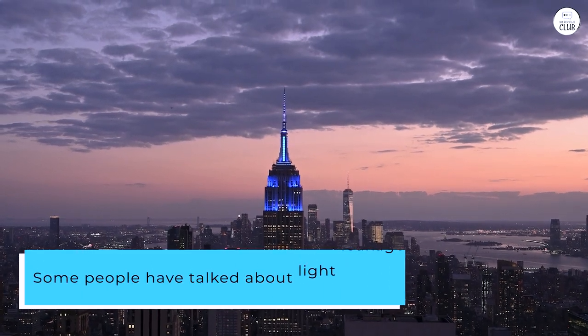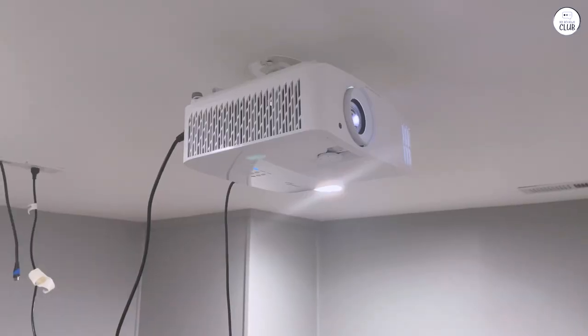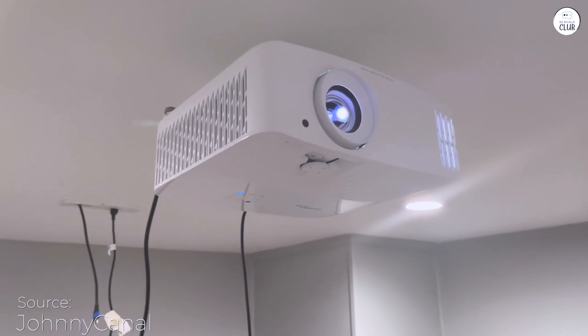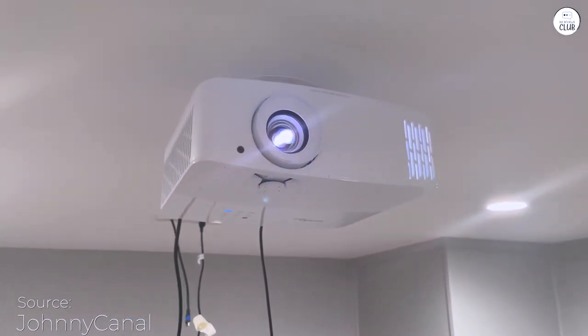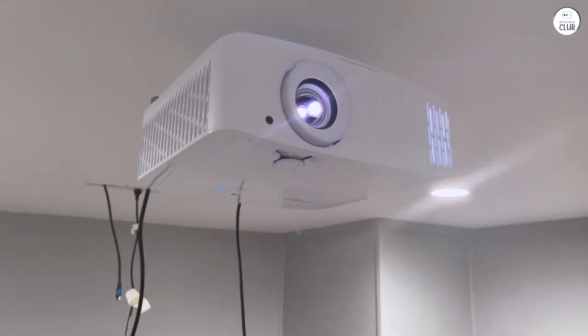Some people have talked about light leakage, and yes, there is a bit, but it doesn't bother me at all. The picture quality for games and movies is amazing, so smooth and vibrant. The bulb is super bright, so the black levels aren't as deep as they could be, but that's just something you get with projectors.